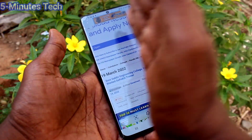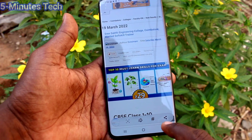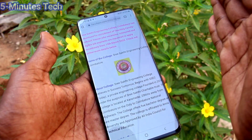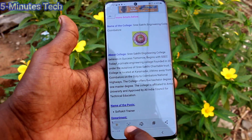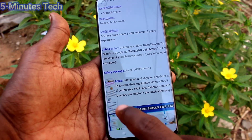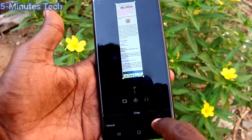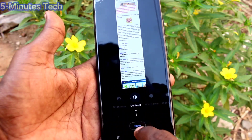Palm swipe method is working. With palm swipe, you can take a screenshot. You can also take a long screenshot using palm swipe. To enlarge the image, use this icon and the image will be enlarging. Finally, click on preview and it will be saved. This is the long screenshot. If you want to edit, you can use the editing tool. This is the second method of taking a screenshot using palm swipe.